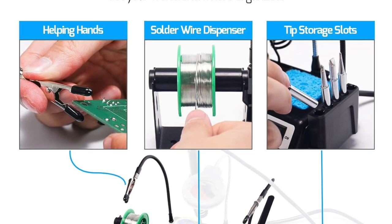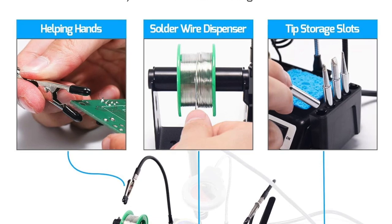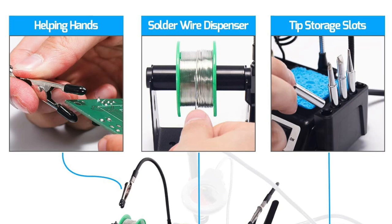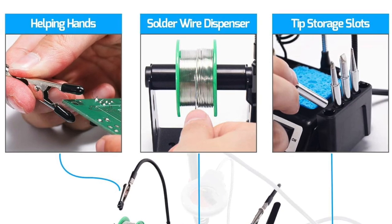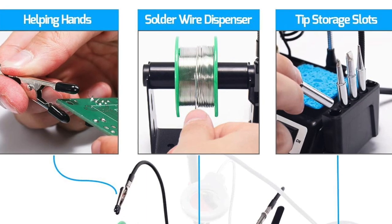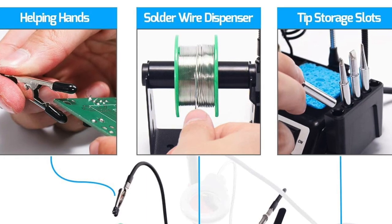Whether you're working on electronics, wiring, or detailed circuit board repairs, this soldering station kit is the solution you've been waiting for. With three preset channels, you can easily adjust your temperature settings for various projects, ensuring precise and reliable soldering every time.